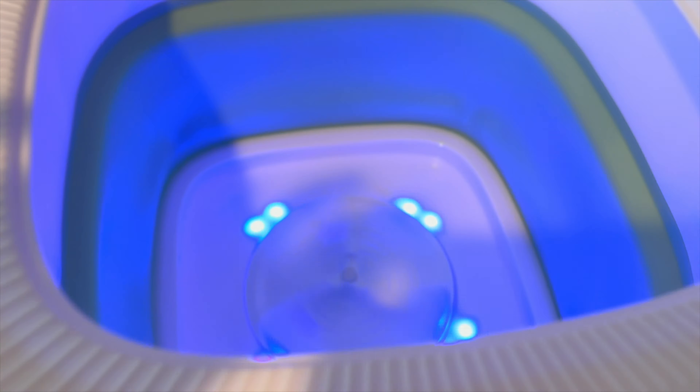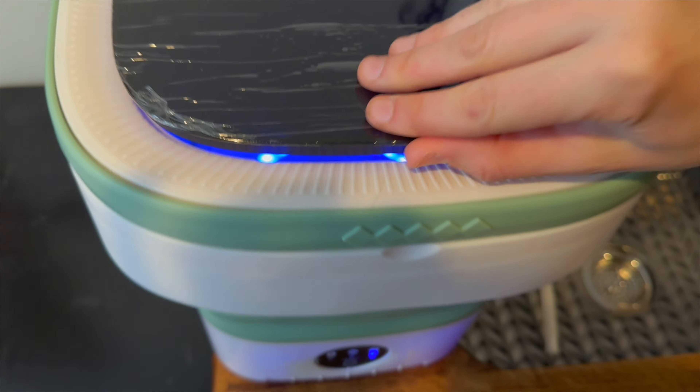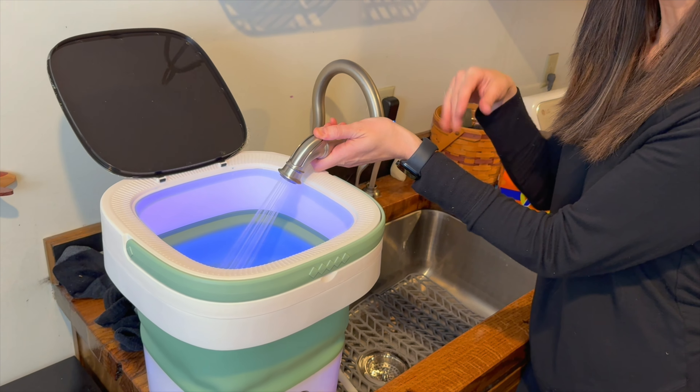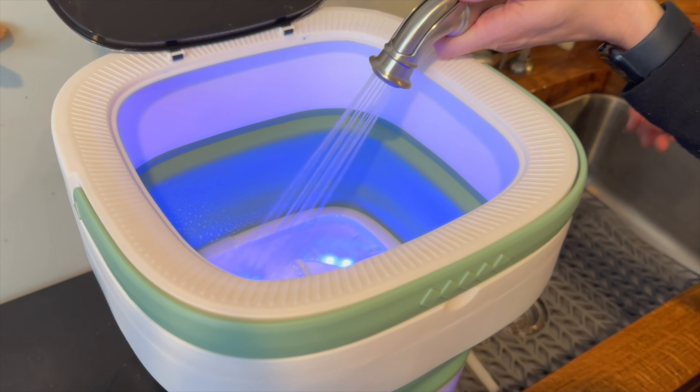You can look in there and see it spinning and then it will run it through. I'm going to fill it up with some water and we'll add our soap. You don't want this to be over 60 degrees, so you don't want to run it on hot just because of the material in here.